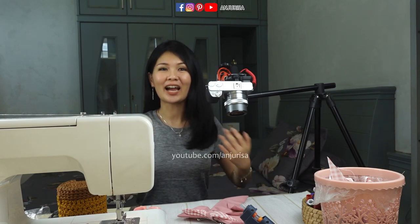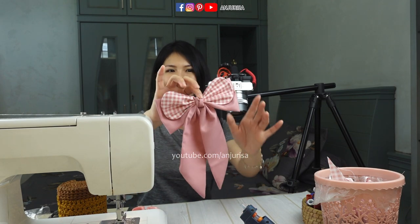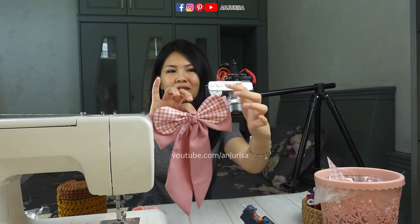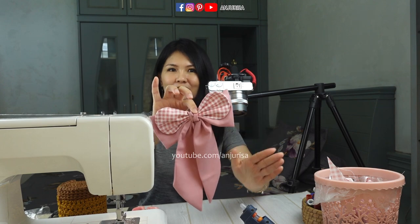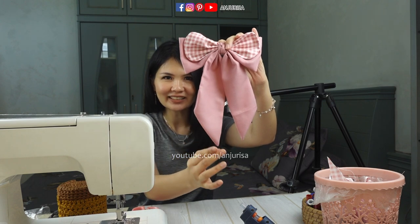Hi, welcome to Anjurisa's channel. I'm Trisa and you can call me Risa. Today we are going to make this beautiful hair bow with tails. I think this is kind of unique — the front bow is round and the second layer is just like a usual hair bow. And look at the tails, it has a perfect curvy line here.